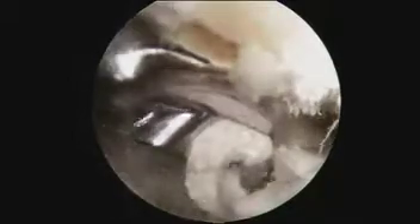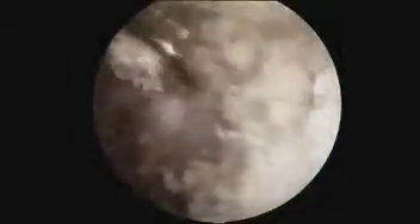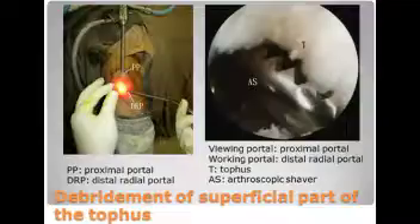With the proximal portal as the viewing portal and the distal radio portal as the working portal, the part of the tophus deep to the endoscopic working space is divided with an arthroscopic shaver and arthroscopic punch forceps.